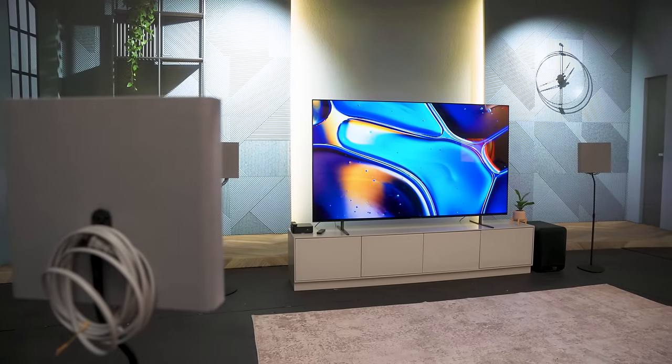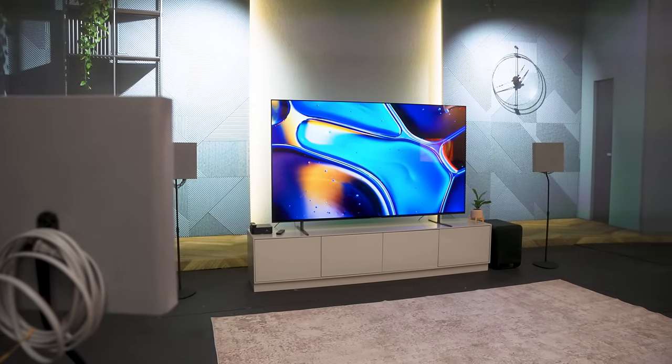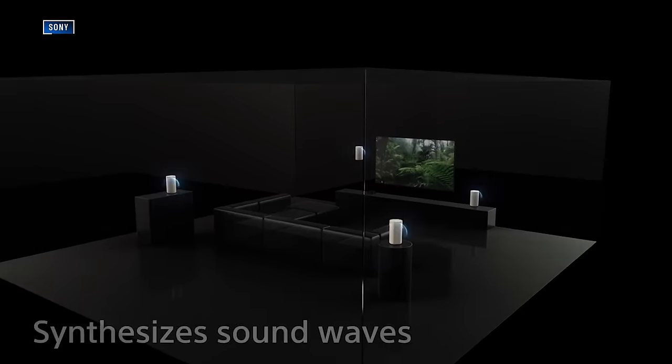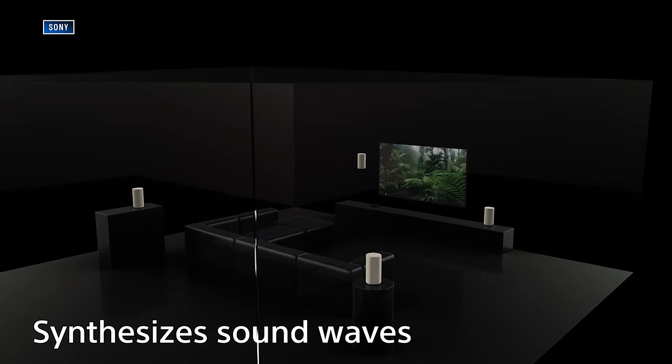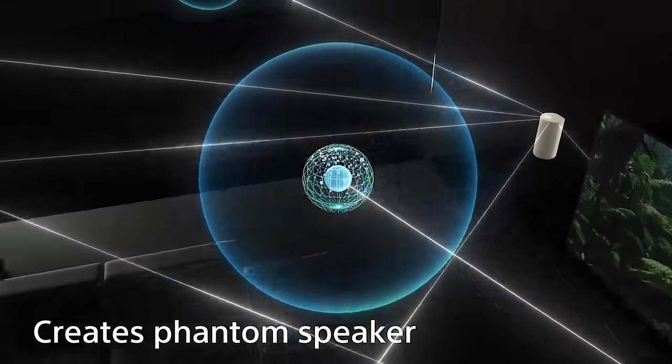Like the HT-A9, the quad system can use a Sony TV as a center channel speaker, but since it's outfitted with Sony's impressive 360 Spatial Sound Mapping technology, creating a convincing phantom center channel should be no problem.